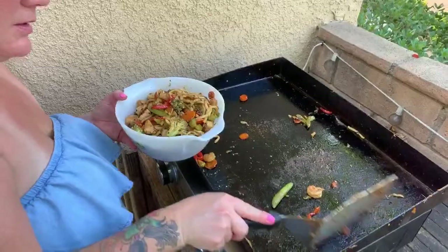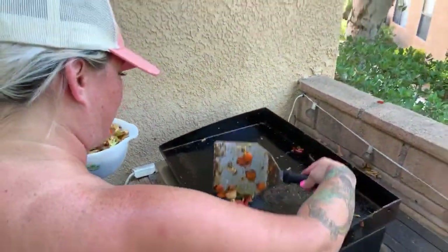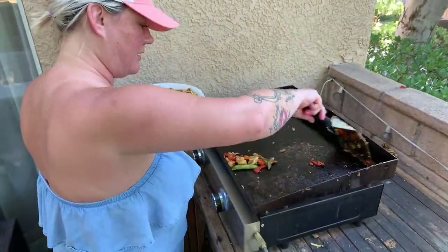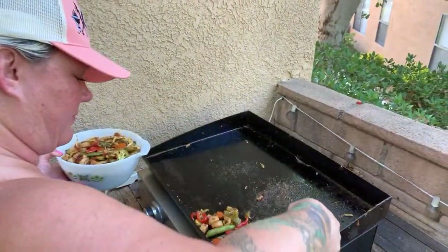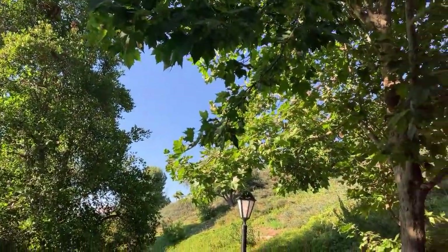Oh babe, look at that — you've got a ton! What are you going to do with all that? I don't know, but I gotta make a mess. All right guys, we'll see you on the next one. Look at the Southern California night — there it is. See you guys on the next one!